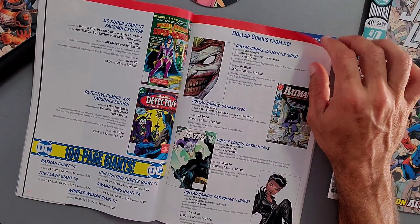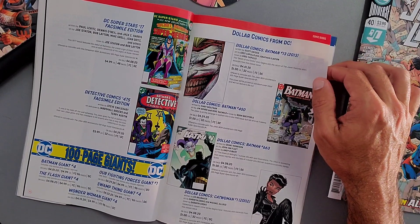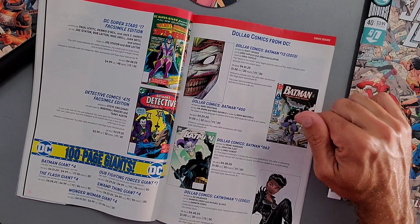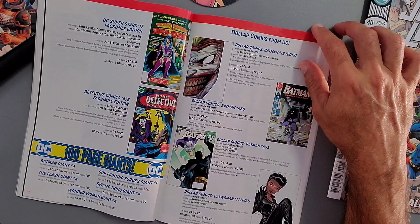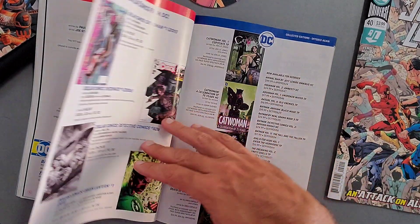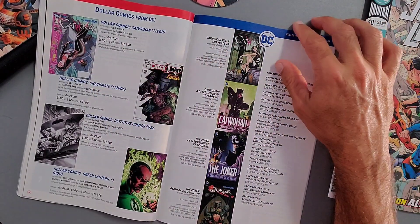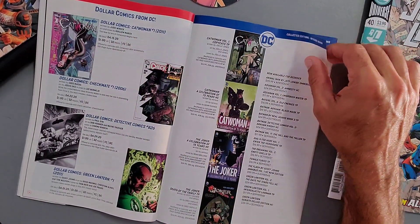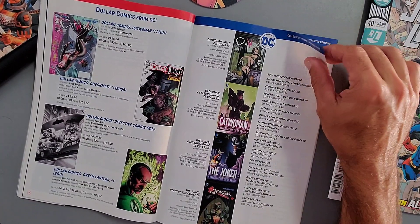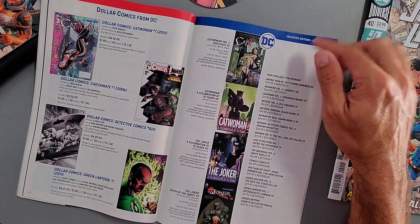For dollar comics we have Batman Issue 13 from 2013 — that Death in the Family stuff was six years ago already — Batman Issue 450, which is actually part of my original collection, Batman 663, and Catwoman 2002 from Ed Brubaker being re-released. Also the controversial Catwoman issue with her and Batman on the roof, the Checkmate issue, and original Sinestro material. Lots of dollar comics and collected editions rounding out the DC lineup.